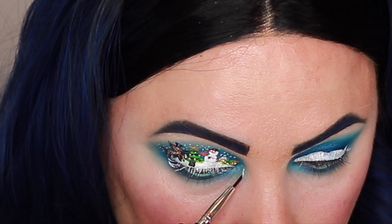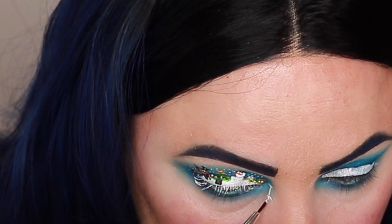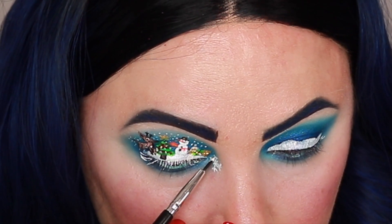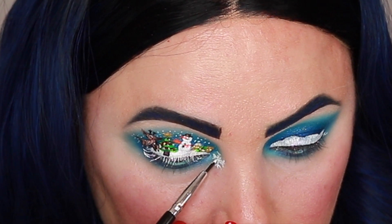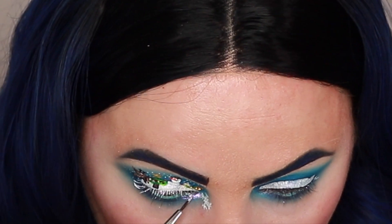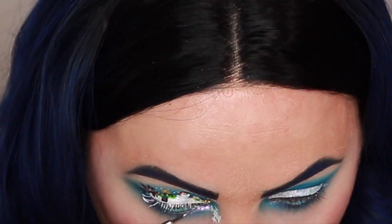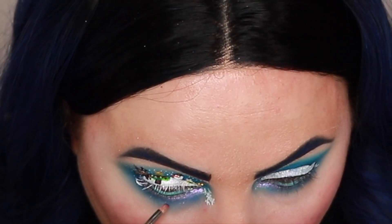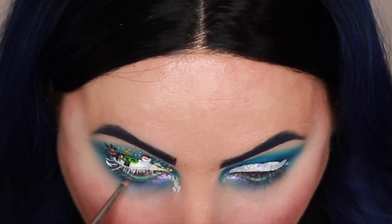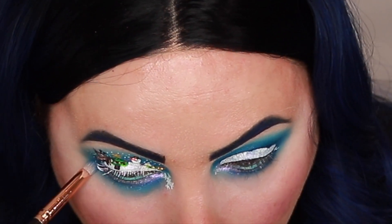I'm going to create a snowflake on my inner corner and use some of that glitter over top of it just to make the snowflake sparkle. I'm also going to put some of that glitter underneath my lash line because I just want it to pop a little bit. Then I'm going to take just a little bit of this Mood shade, blend it right in, and blend a little bit of LOL I'm Crying right underneath that.